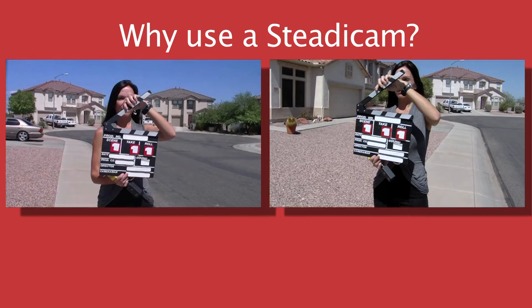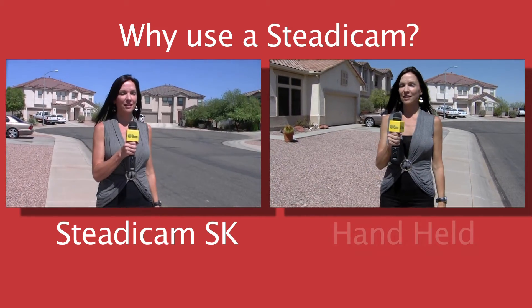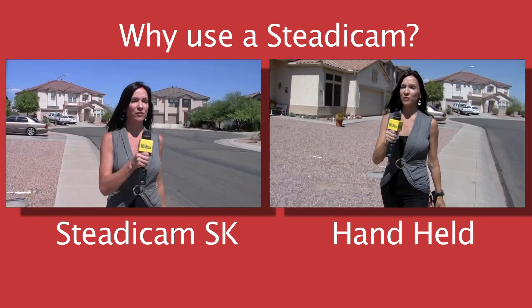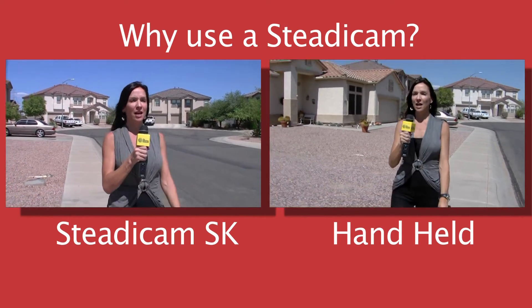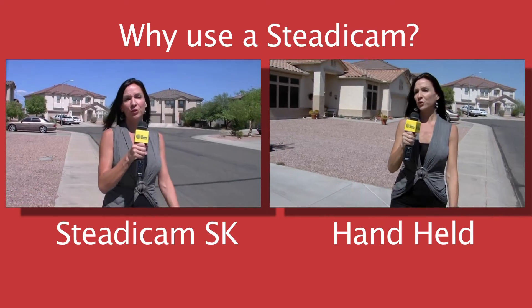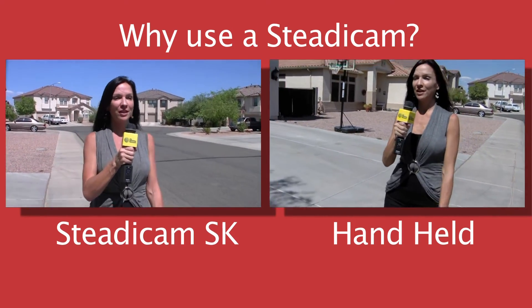What we have here is a synchronized shot between the Steadicam on the left and the handheld camera operator on the right. As our talent walks forward, you can see the difference in the balance and how the Steadicam smooths out the shot.